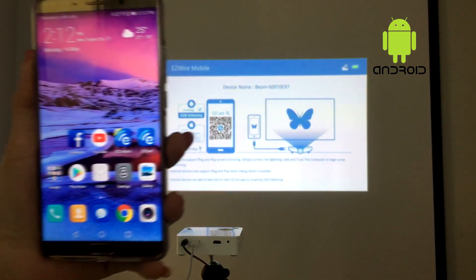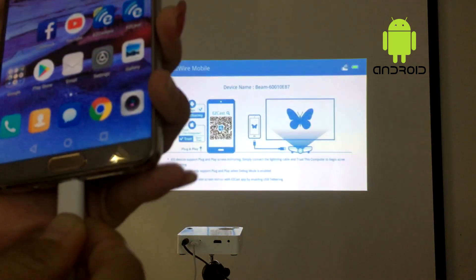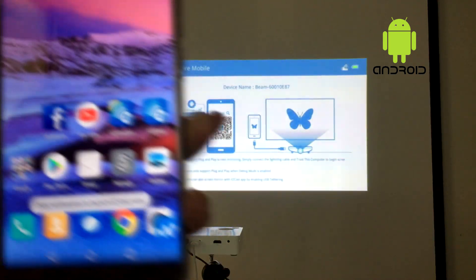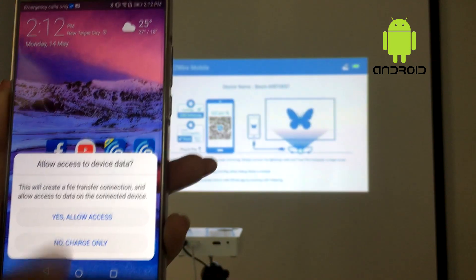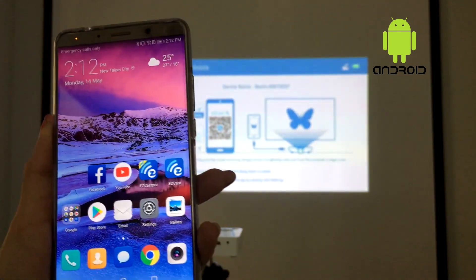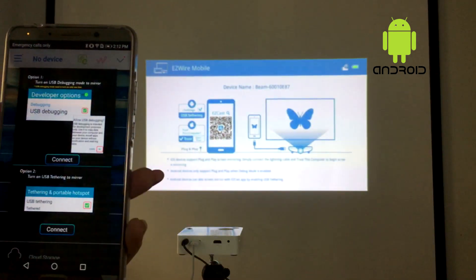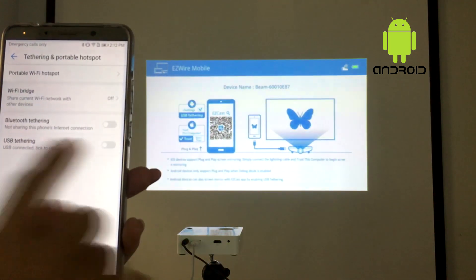If you use an Android phone, the process is a little bit different. You plug in the USB charging cable from the mini projector to your phone and make sure you have downloaded the EasyCast app earlier. Then fire up the EasyCast app and click the top right wire icon to connect the mini projector by using USB tethering.